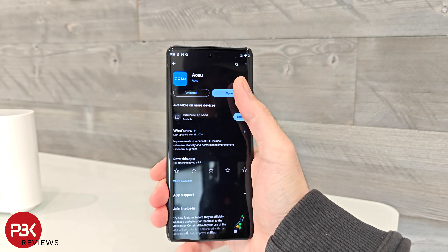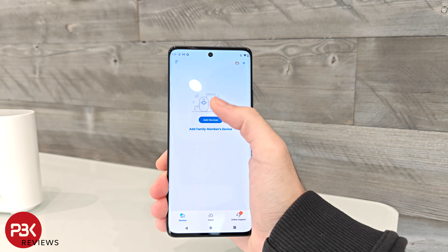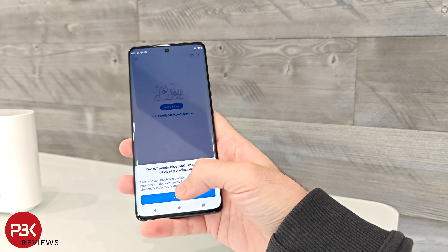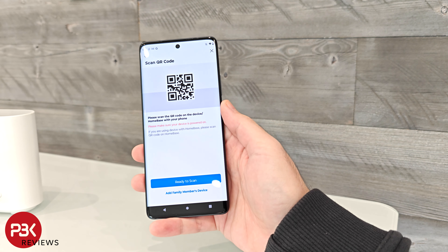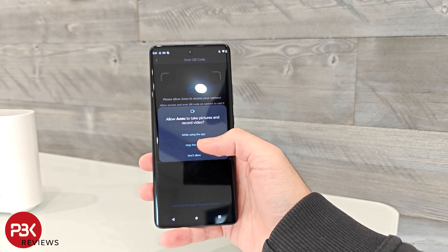Setting up the system is very easy. You can install the app on your smartphone by going to the App Store or by taking a picture of the QR code in the manual booklet. Once the app is installed, you can register a new account and add each camera to the profile by scanning the QR code on the camera.